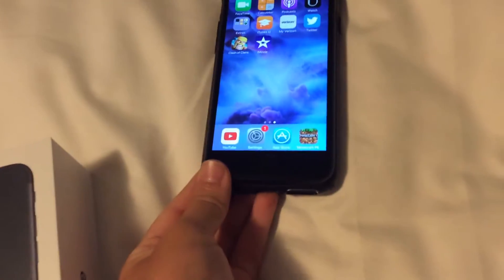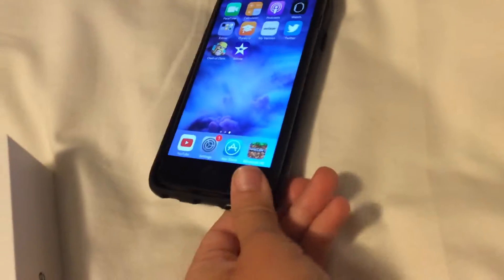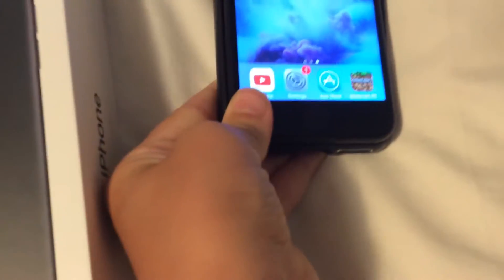I'm going to put it in this case. Just plop it right in there. It's a clear case. So this is what I'm going to be recording on from now on, instead of my iPad.